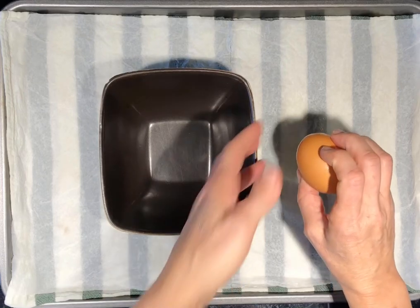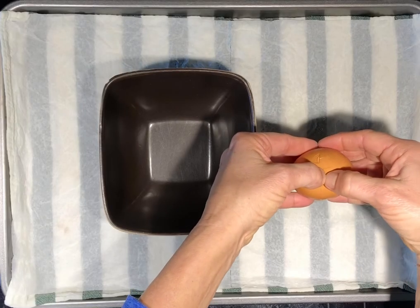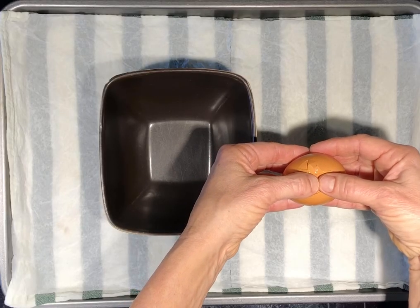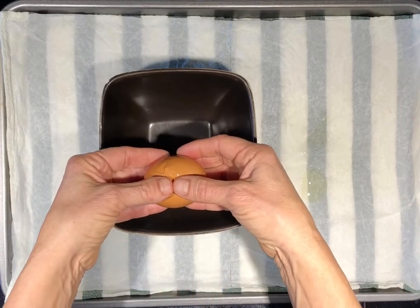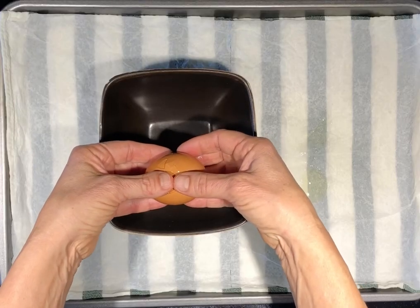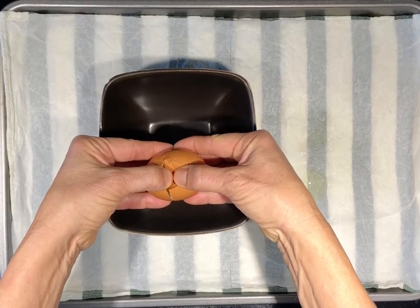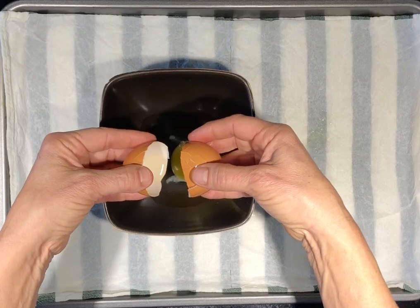Using all of your fingers and thumbs, grasp the egg with the pointy ends toward the palms of each hand. Ensure that the tips of your thumbs are touching or almost touching at the place where the shell is cracked. Be sure that your egg is over top of the small dish — I can feel that with the backs of my fingers. Use both thumbs to gently pull away from each other so that the egg shell breaks into two and the egg drops into the dish.